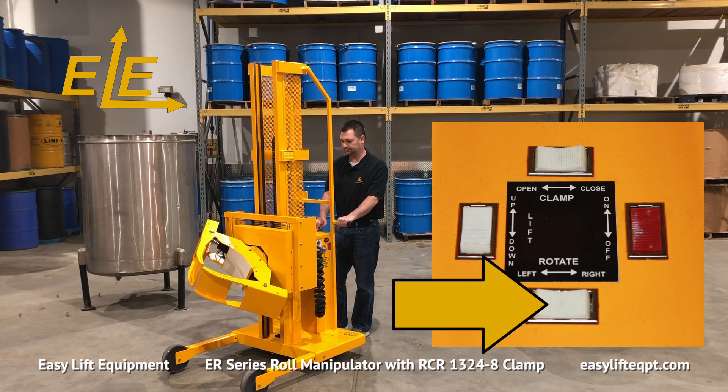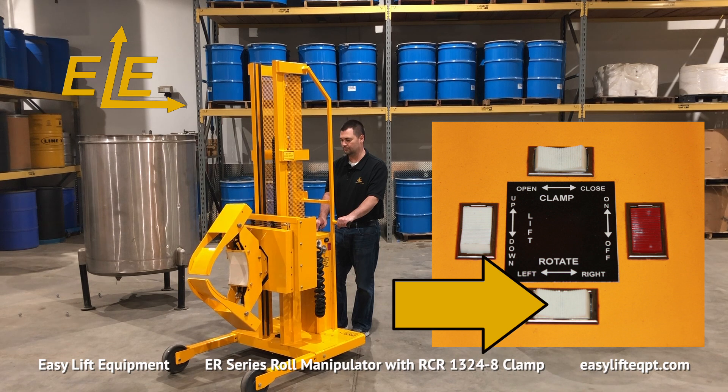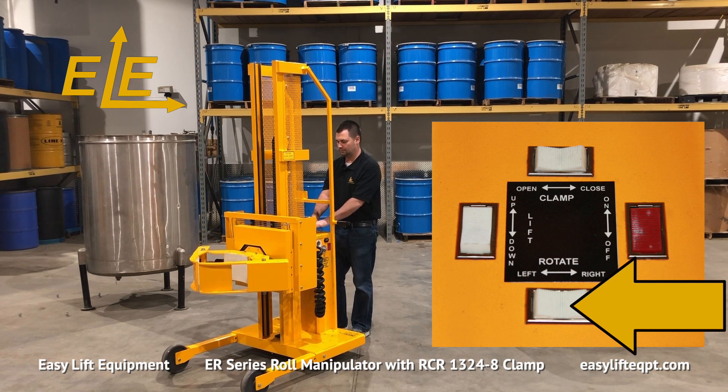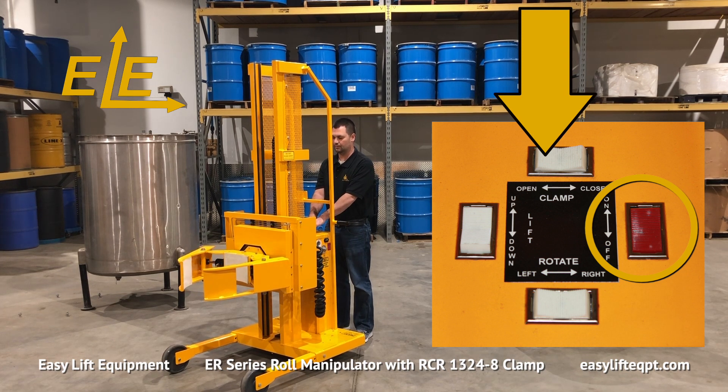All controls are located on the top of the DC cabinet for easy accessibility to the operator, including switches for lifting or lowering, clamping or unclamping, and a continuous 360 degree endless rotation of the clamp either left or right. It also includes a red safety switch for the clamp function to prevent an accidental release of an elevated load.